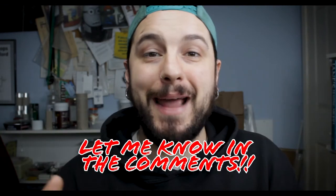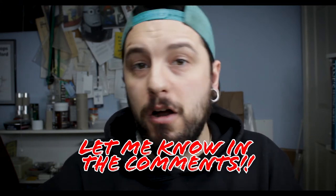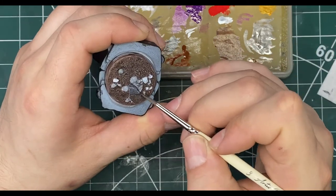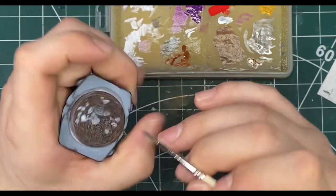Now that the base color for the earth is done, you want to paint the rocks — the actual stones on the base. There are loads of ways of doing it; this is just one way I do it. If you want to see more basing videos on the channel let me know in the comments — I'd be happy to show different ways of painting stone, earth, and urban bases. So just like the majority of the base, we want to base coat the rock areas first. I'm using a dark gray — no specific color, just white and black mixed to make a nice dark gray.